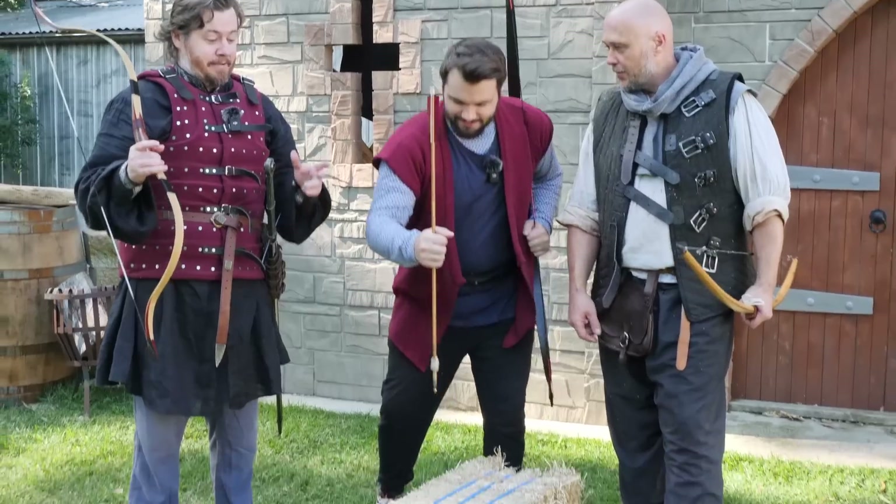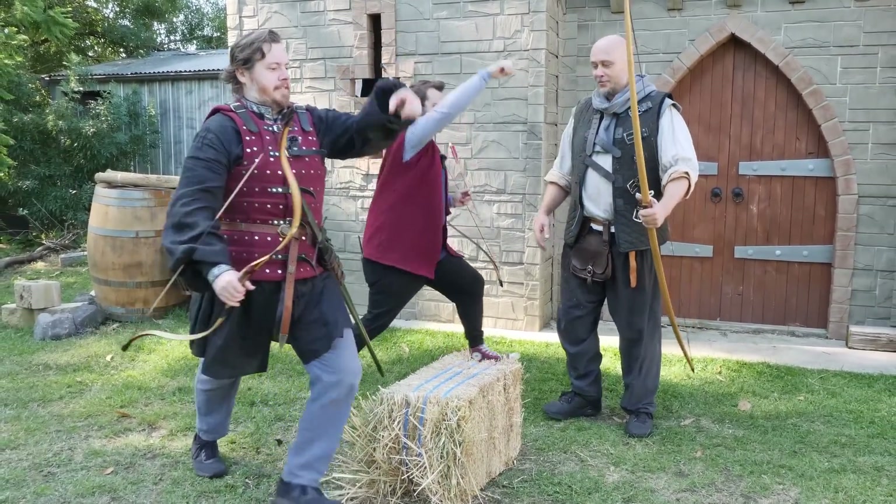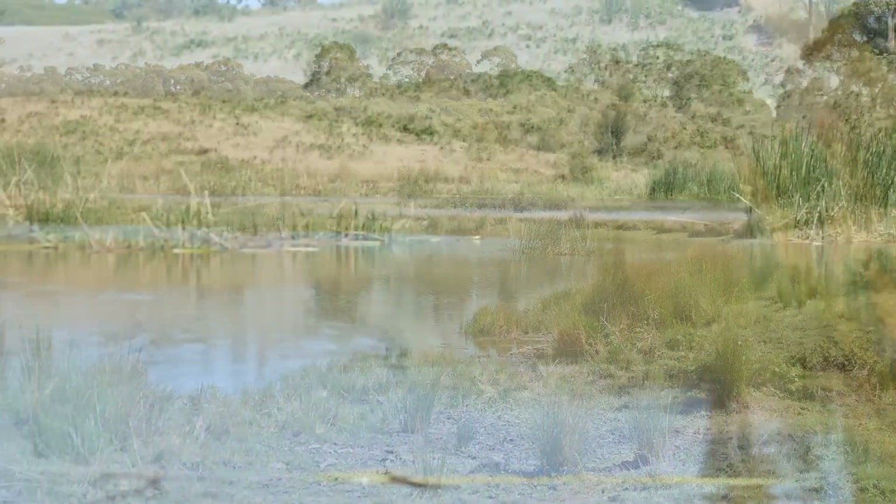I think it's time to head out to the Shadlands! To the Shadlands! Oh man, I love this place — this is really gorgeous.